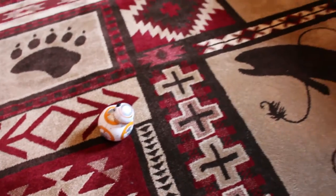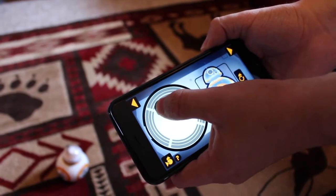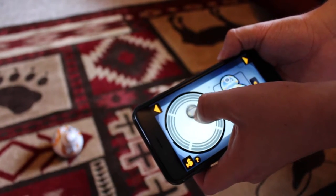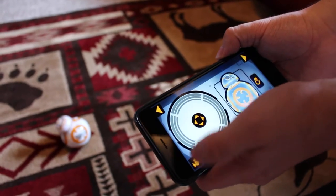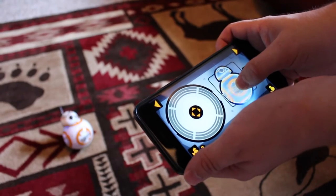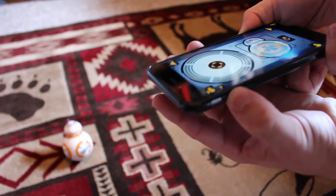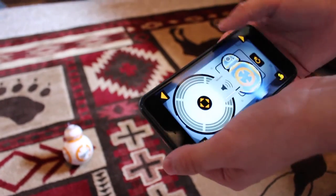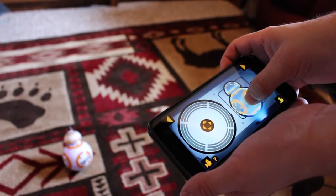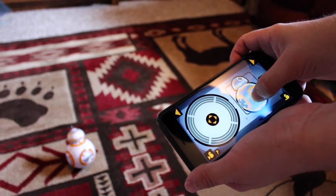So, this is BB-8's controls. It's one joystick that moves his head around and also his body. You press it into this region to make him go forward at an angle. This section here is where you point a light — a little lightsaber sound comes on. You can make it a little louder. All his noises come out of the phone itself, not out of the toy. Unfortunately, the Hasbro one has sounds that emit from the toy itself, which I thought was a plus.